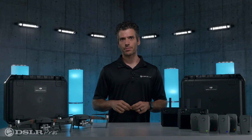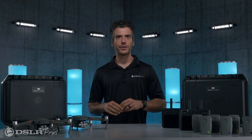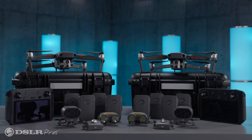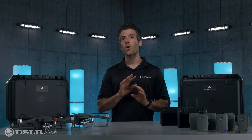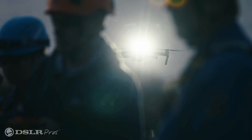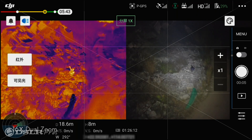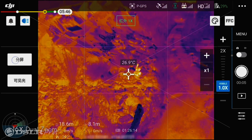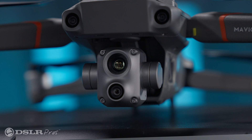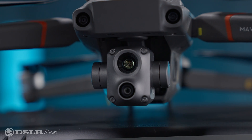Hey, it's Danny from DSLR Pros, and today I want to give you a brief overview of our DJI Mavic 2 Enterprise Advanced Urban Fleet Package. This bundle is the ultimate package for first responders or anyone who needs a compact drone with both optical and infrared capability. The benefits provided by this duplicate drone bundle allow for increased coverage, operational redundancy, as well as continuous operation.